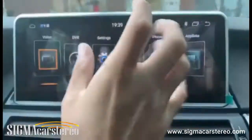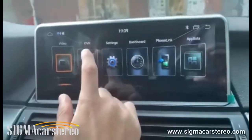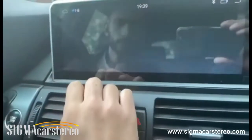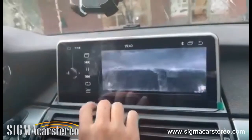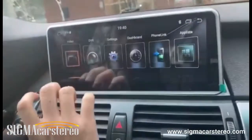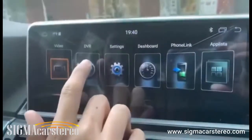This stereo also comes with a DVR feature. You can connect a front camera — a front DVR. You can also play a video from a USB, as you can see right here. It's pretty high quality — I think it's 2K quality.